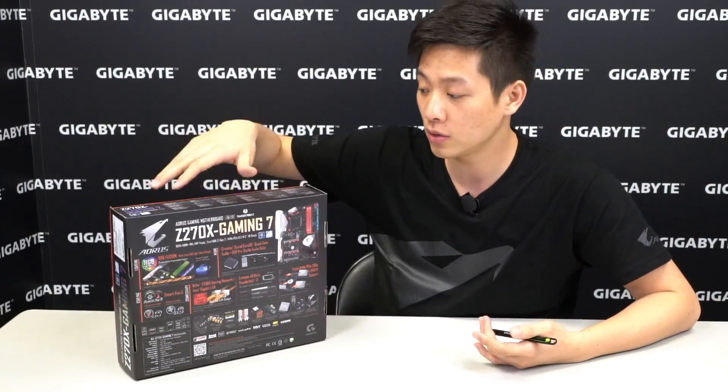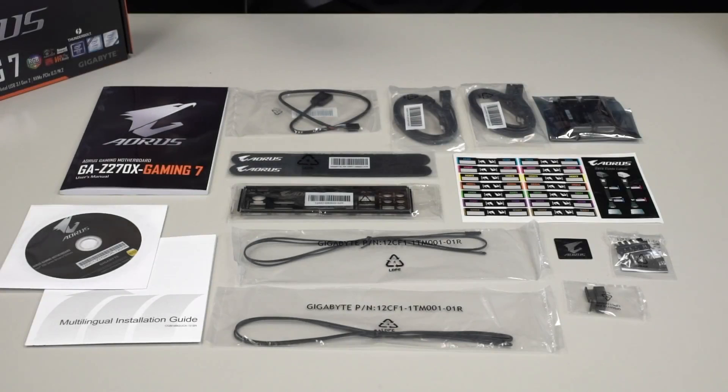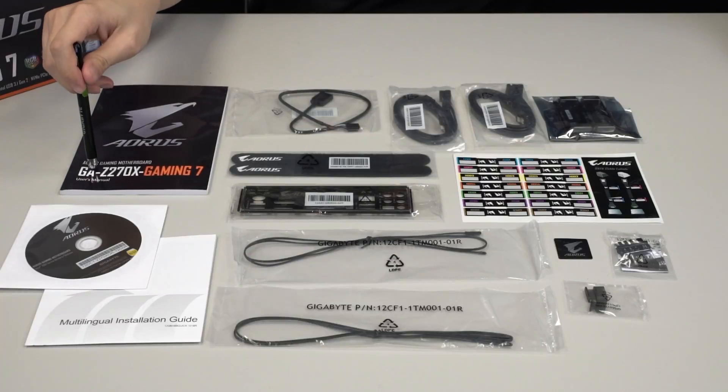Now that we have everything out of the box, you can see you have your usuals: you have your Aorus gaming motherboard and user's manual. You have a multilingual installation guide — for those of you who aren't familiar with DIYing your own PC, we do have a guide online that gives you step-by-step directions. You also have a driver disk.